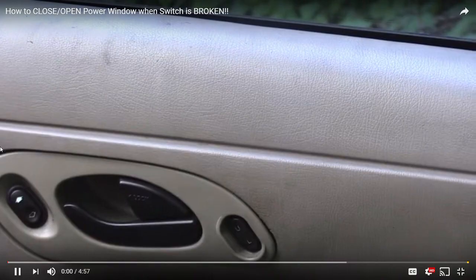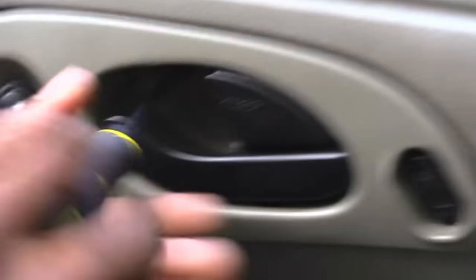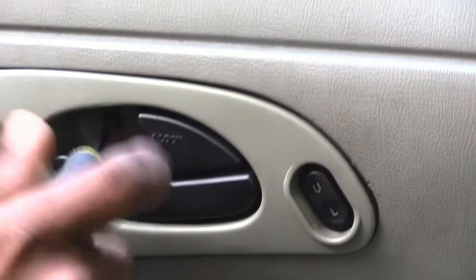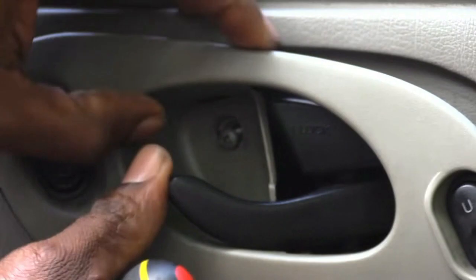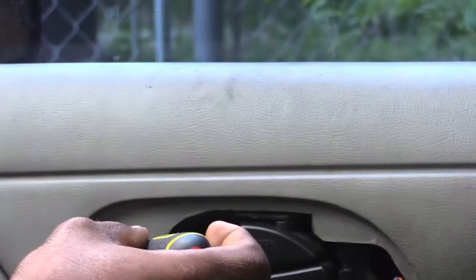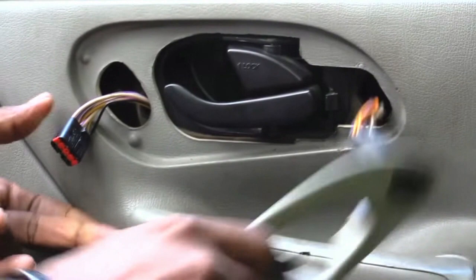I'm about to show you how to let your window up or down when your window switch breaks. On this car there's just one screw inside here. Once I take that screw out I can pull this loose, and this right here is your window power — this is what controls your window up and down. I'm going to pop this connector out.